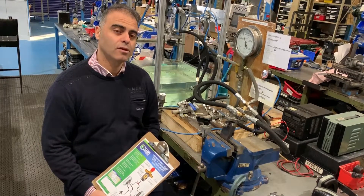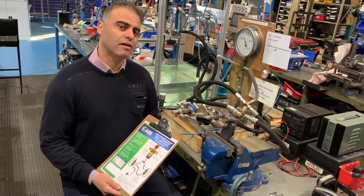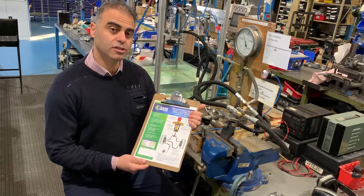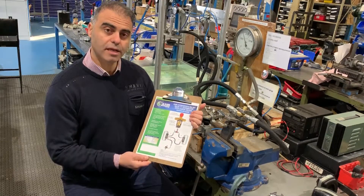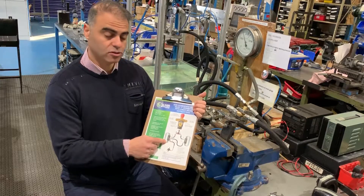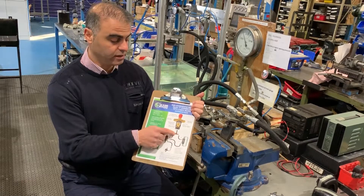Hello, I'm here to show you how a Hygrostatic T-Valve works. A Hygrostatic T-Valve has been designed to have two LPG cylinders connected to it, as per the chart here. From the service line of the cylinders, it goes to the T-Valve, one on each side.